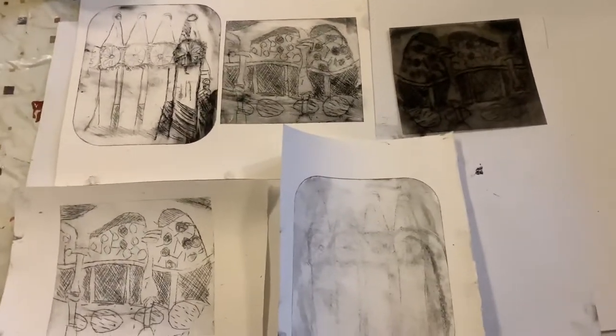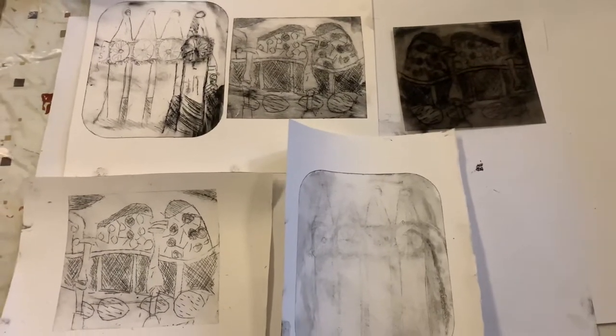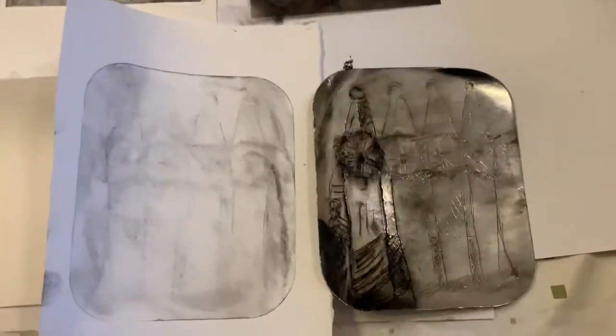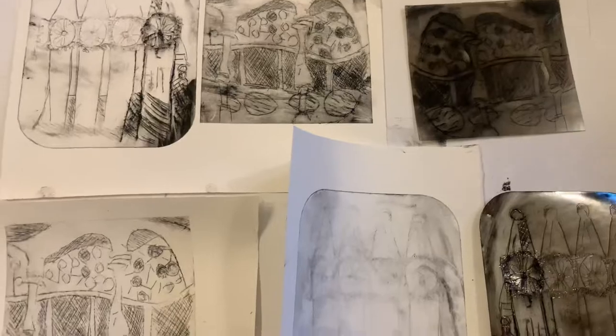Hi, this is a short video about drypoint etching. We've got some foil packets from a takeaway box that I've used to etch into, and we've got the acetate — the plastic sheet — that I've already showed you in the session.